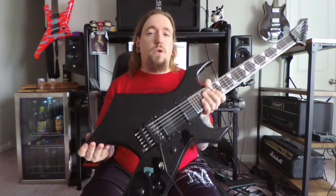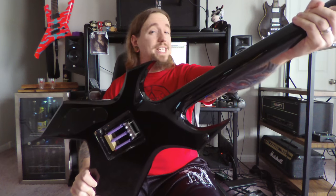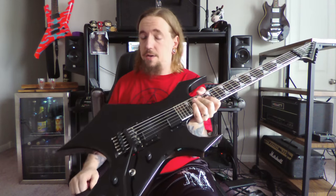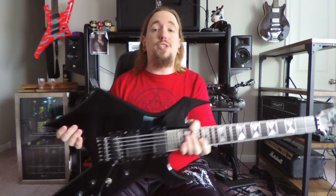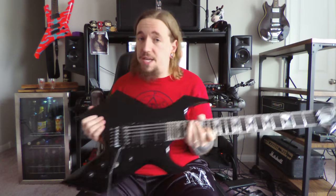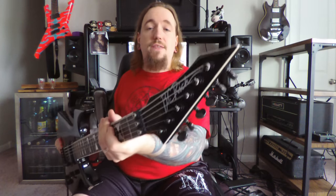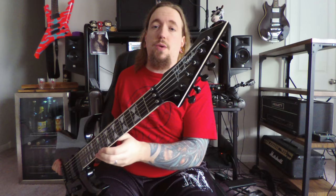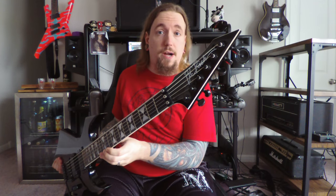In searching for a Warlock, it had to have four key features: number one, I wanted a neck-through body construction; number two, dual humbuckers; number three, a Floyd Rose bridge; and number four — and this was a must-have — it had to have a reverse headstock, because the widow headstock shape is literally the worst aesthetic choice that's ever been made to this body style.